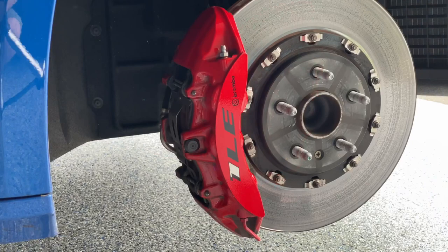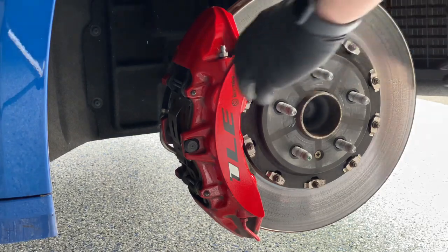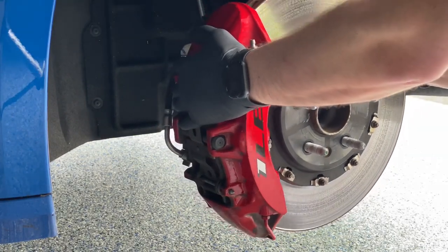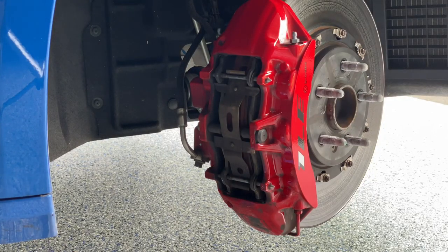Here we are on the front six-piston calipers. The front is a little different — the main difference is there's a bolt down the middle in between the top and bottom pins, and the spring is different top to bottom, so you really have to pay attention to what direction it's in when you take it out. The nice thing about the front caliper is you can rotate the whole front assembly to make it easier to reach — just grab and pull.